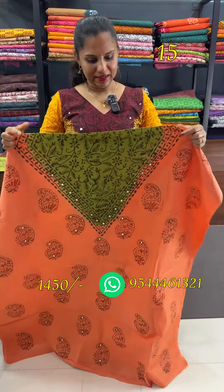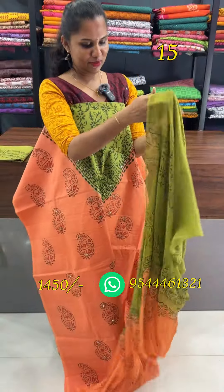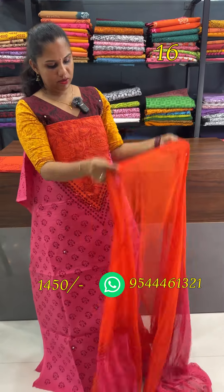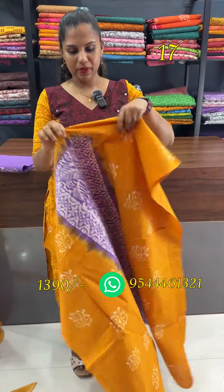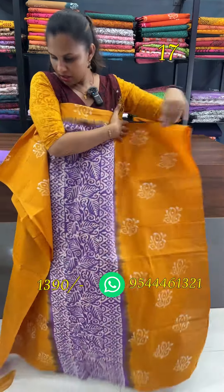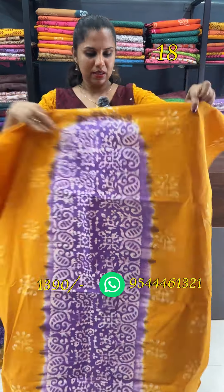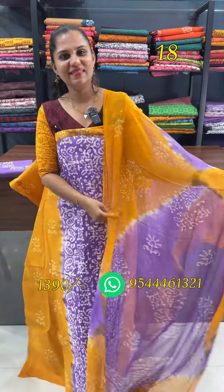The bottom is a green pattern. The back design has the same pattern as the top. The bottom has a dark orange pattern on the back portion. The bottom has a black pattern on the back portion, and there is a lavender panel design item.